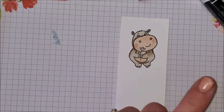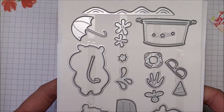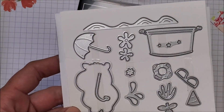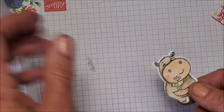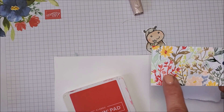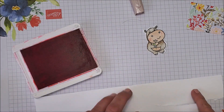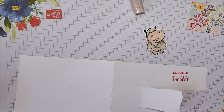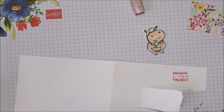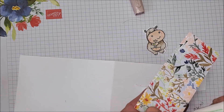One of the colors in this paper is Poppy Parade, so that's what I'm going to use to stamp my image. I have inky fingers and ink right where I don't want it — so that's where my sentiment is going to go, just to try to cover that up. It's not straight, but straight can be overrated! Now I'm going to put a little bit of glue right along the edge — not this edge because that's going to be where the opening is.